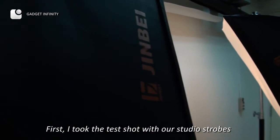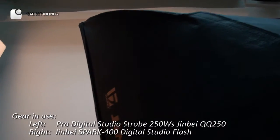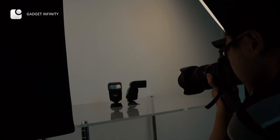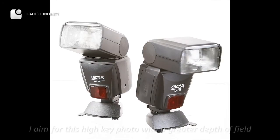First, I took the test shot with our studio's drops. As a standard product shot for general use, I aim for this high key photo with a greater depth of field.